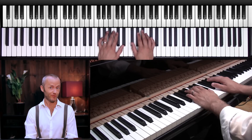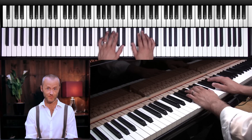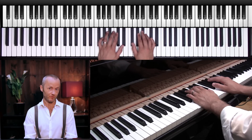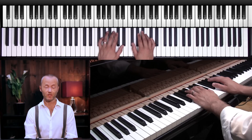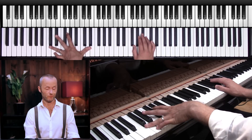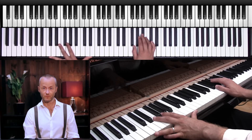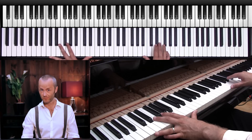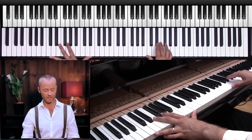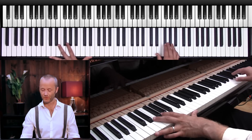Hi and welcome back to part 2 in this series on how to play the lounge style. Last time we covered the right hand, and today we're going to do the left hand. I'm going to show you a few things you can do with your left hand. When you play the lounge style, you do a lot of tenths, so you need to stretch a lot. I'm going to play it very simple right now, playing tenths as well as sevenths with my left hand.